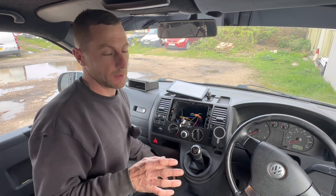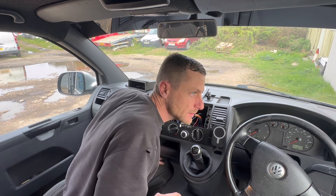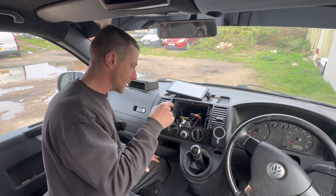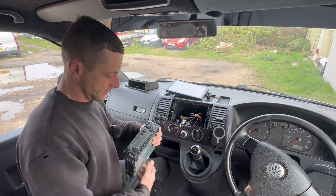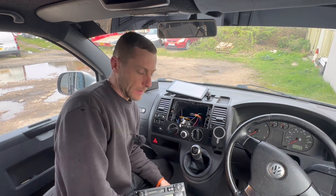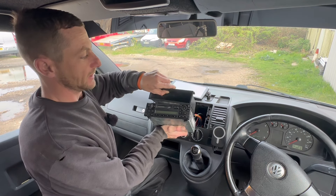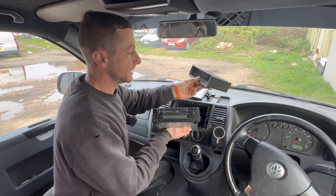We're moving inside for a bit of interior work - it's a little bit windy outside. Anyway, enough chit chat. I've been rocking this tape deck. The early T5s - well, mine did - some posh ones might come with a CD player, but mine had a tape deck and a funny little tray.